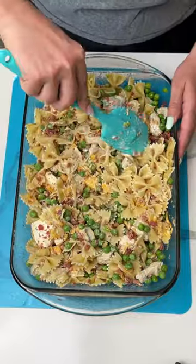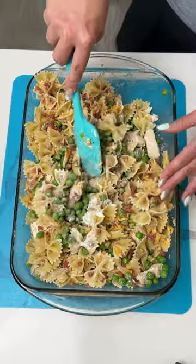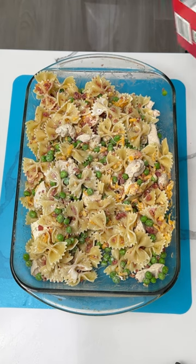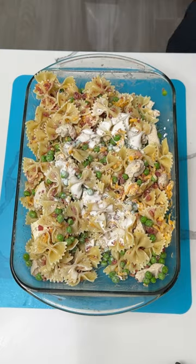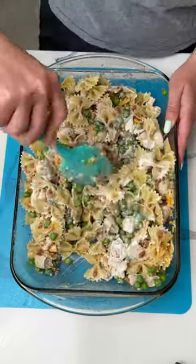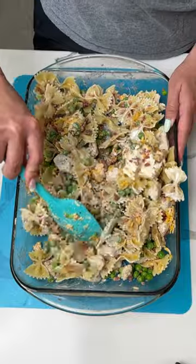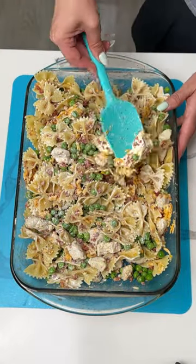Once it's mixed pretty good, I'm going to eyeball it — I think we need a little more liquid in here. So I'm adding a little bit more heavy cream. If y'all want to use milk instead you can, but I think go big or go home — we already have other deliciousness in here.